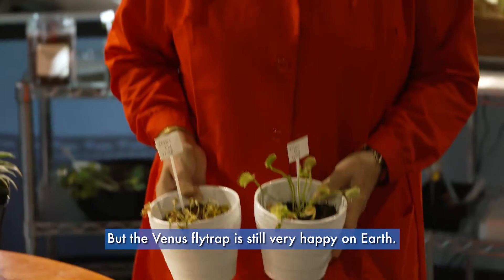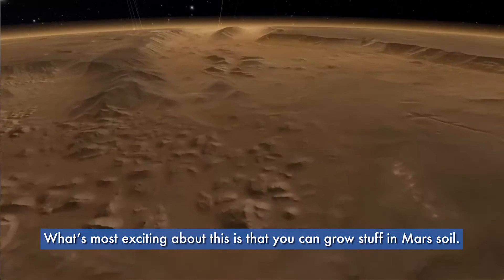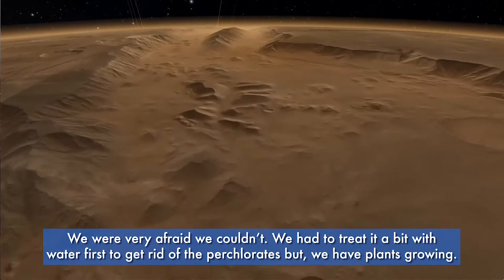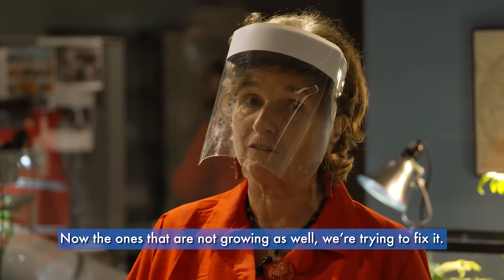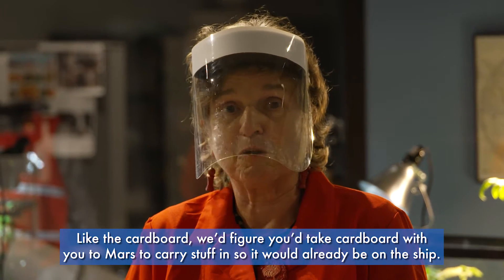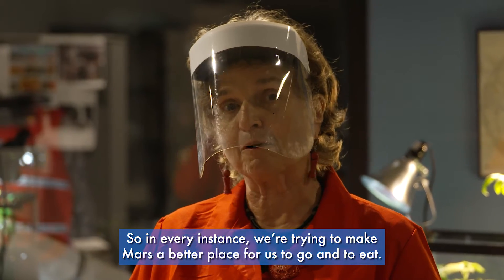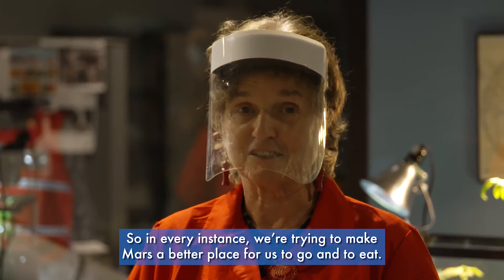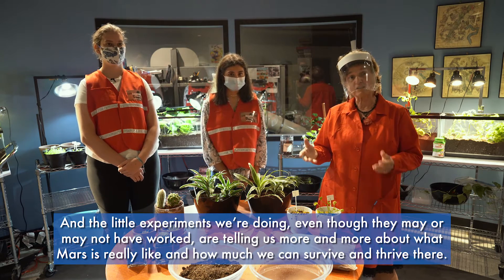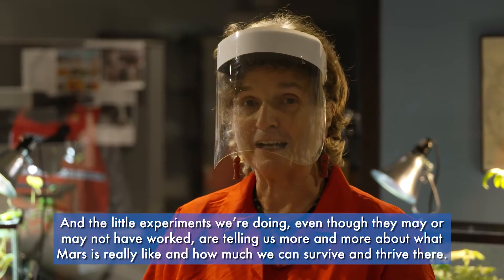What's most exciting is that you can grow stuff in Mars soil — we were very afraid you couldn't. We had to treat it first with water to get rid of the perchlorates, but we have plants growing now. For the ones that aren't growing as well, we're trying fixes like the cardboard — we figured you'd take cardboard to Mars to carry stuff anyway, so it would already be on the ship. In every instance we're trying to make Mars a better place for us to go and eat, and these little experiments are telling us more and more about what Mars is really like and how much we can survive and thrive there.